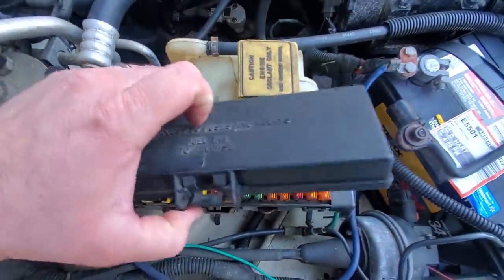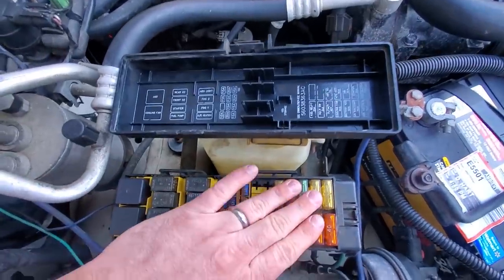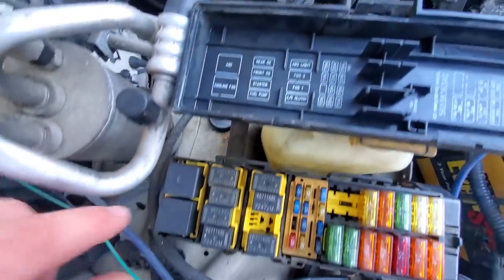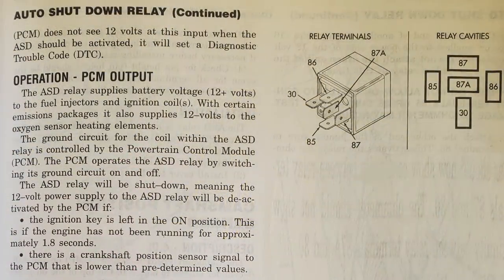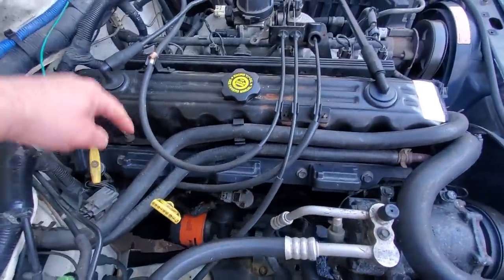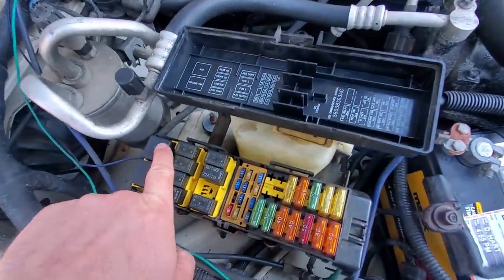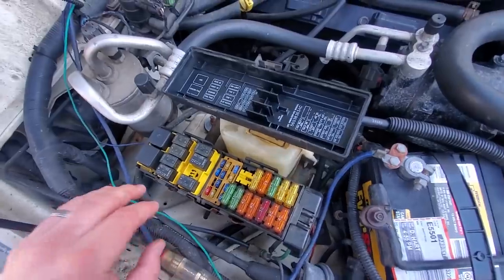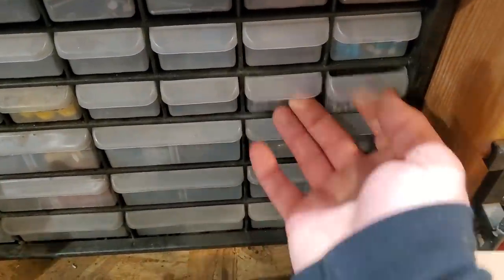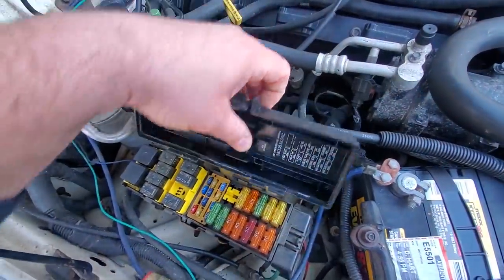First thing I'm going to do to this DOA police model XJ is check the fuses and the relays. I'm going to pay attention to this ASD relay - the automatic shutdown relay. What this does is it provides spark to the coil pack rail and it provides spark to all the fuel injectors. If this is a bad relay, you're not going to get any spark. I got a ton of fuses and relays from old XJs. I'm going to go ahead and swap these out. If this is not the problem, we will move on.